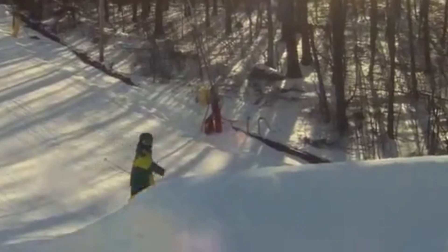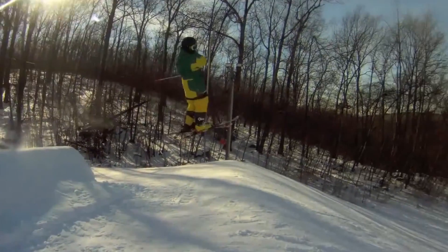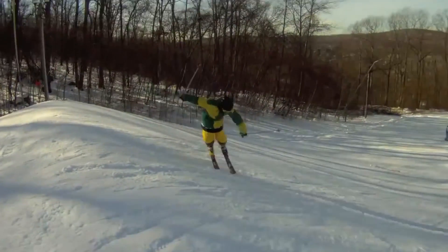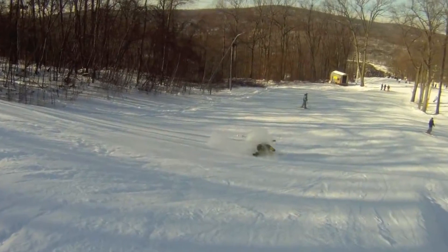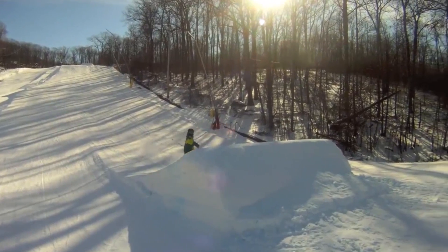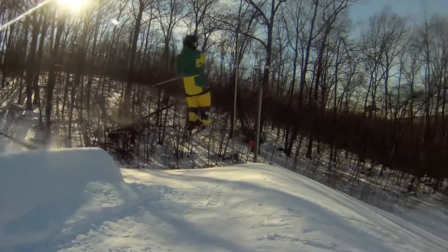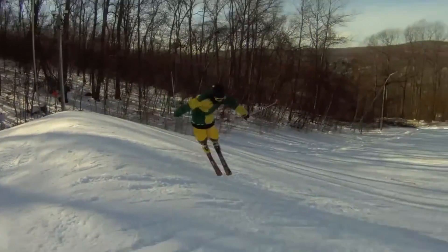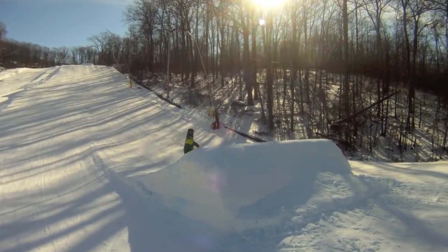Just think of the 540 as an extra 180, and that should help a little bit. Don't wind up — if you wind up trying to spin a whole lot more, you're going to end up being really stiff in the air, and that's when you tend to go off axis. Watch this video of my friend Nick from when he first started trying them — he kind of winds up, goes off axis a little bit, wasn't prepared to land, and didn't pop enough, which resulted in him leaning forward and falling.